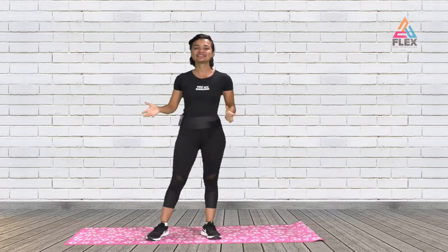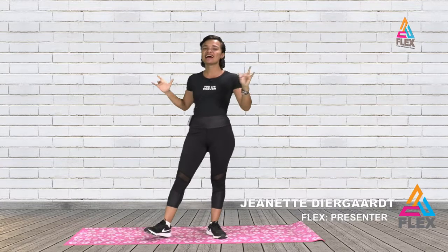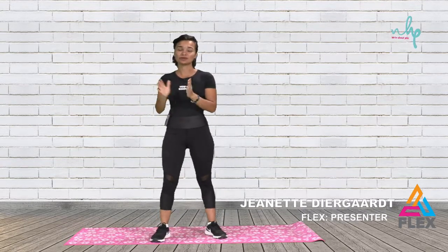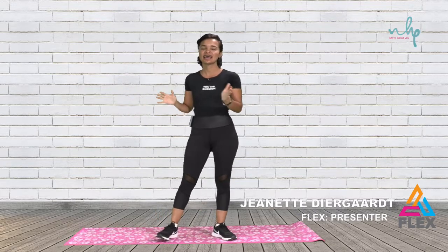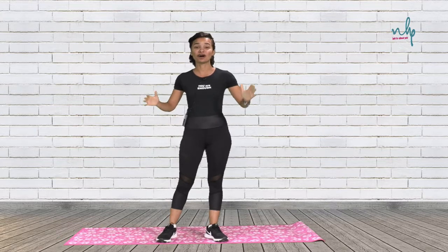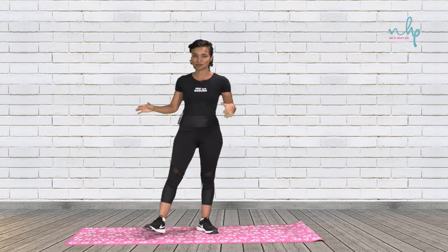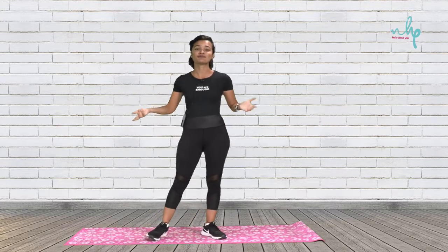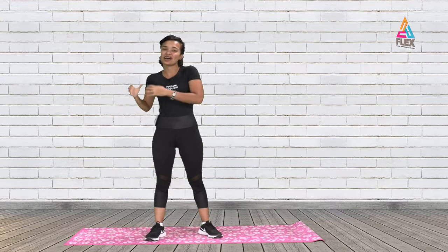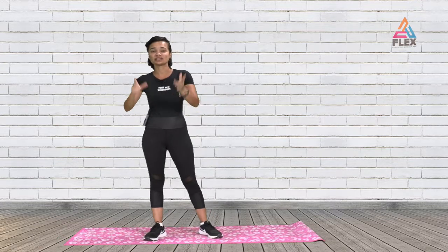Welcome back to another flex episode. Today I'm flying solo and we're going to do some banded weight workouts. You have your resistance band and we're going to focus mainly on our legs. The resistance band helps with joint pains and provides extra resistance to give the workout an extra edge.